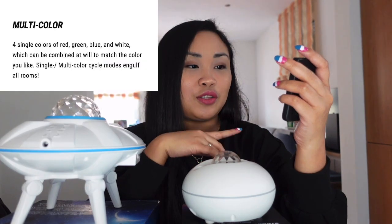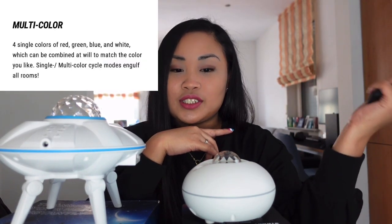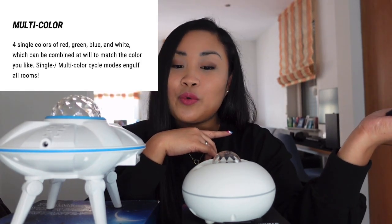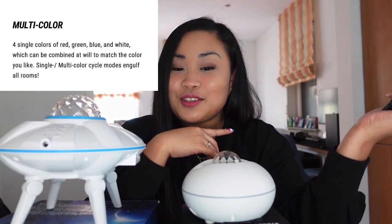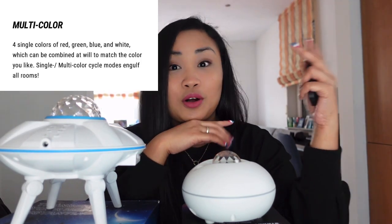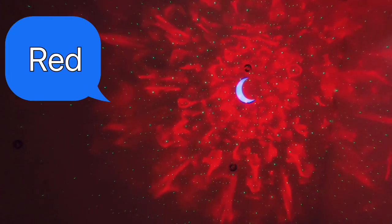It also has a multi-color option with four single colors: red, green, blue, and white, which can be combined to match the color you like. There are single and multi-color cycle modes that can engulf all rooms, so you can choose just white, red, green, or blue.